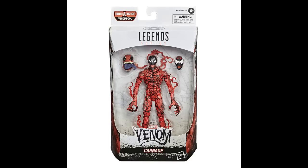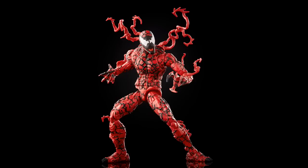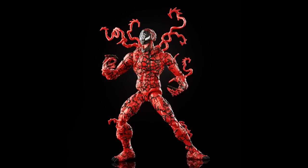One of the core figures in the wave is Carnage, of course. This is a new design as well — he comes with the Venom Pool head and is based on a little bit of inspiration from the latest goings-on in the comics. Taking a closer look at this Carnage figure, he's got new sculpting details all over his body, some tendrils on the back, and that new head with a spiral kind of symbol on there.